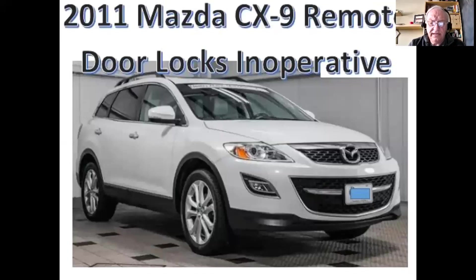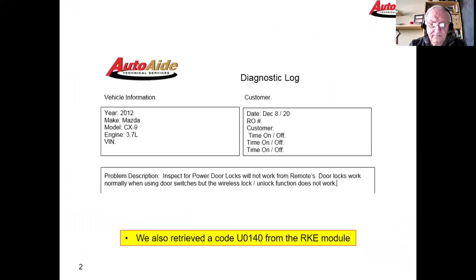When you walk up to the car and push the little button on the door handle, the car will not unlock. You physically have to take the key out of the fob, stick it in the lock, and turn it — that's the only way you can get it going.